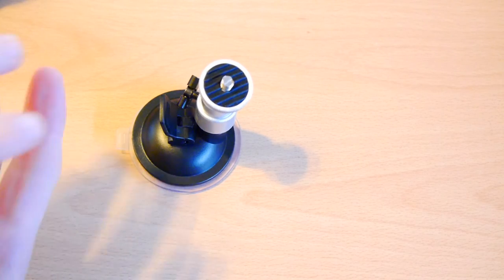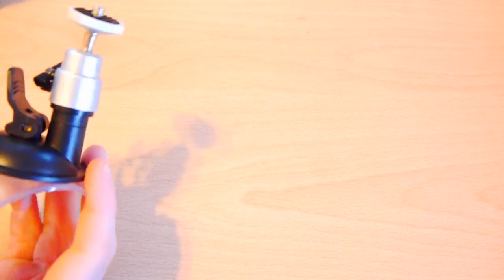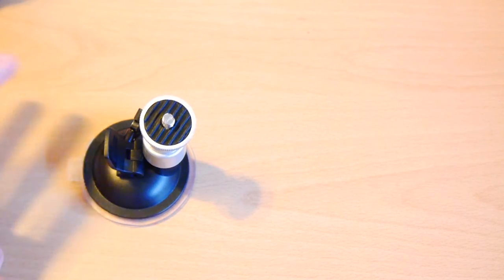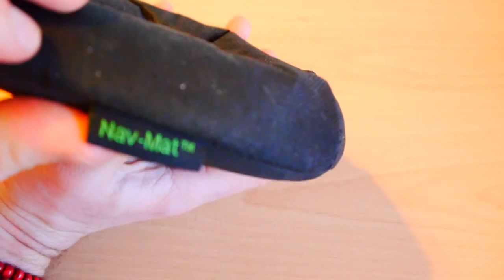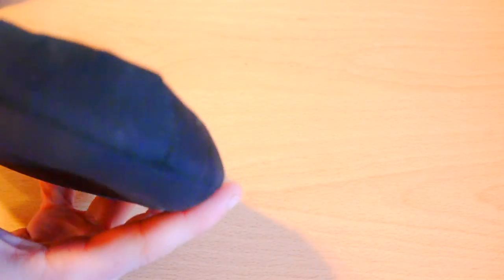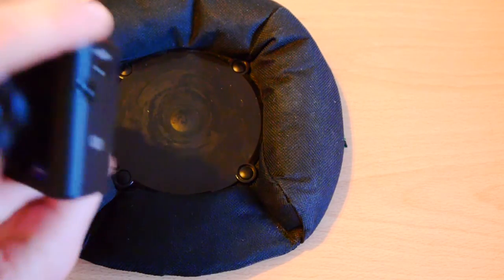My dad used to have a little mat — a little waiting mat — that he used for his GPS device. Thankfully he bought a new car yesterday, and the new car has built-in sat-nav, so he doesn't need it. So I've got this. It's made by a company called Navmat. If you go to navmat.co.uk, there are a few different options, but the one I've got is the Navmat DIP. It's designed for satellite navigation devices from Garmin and all that kind of thing, but I've found it's actually perfect for putting my camera on.